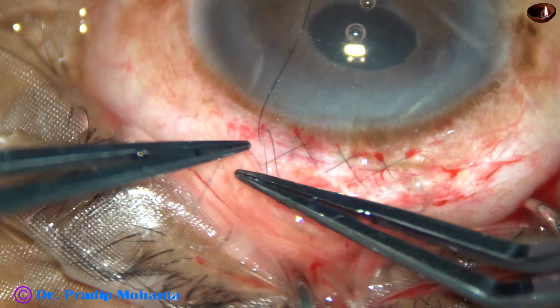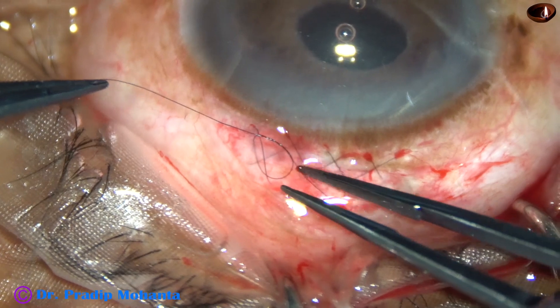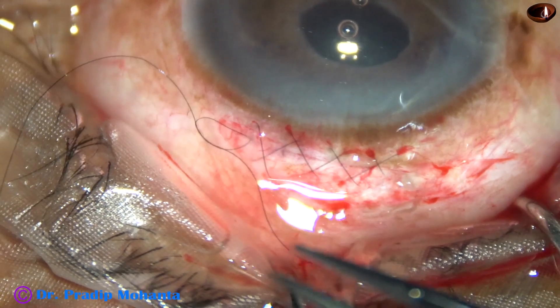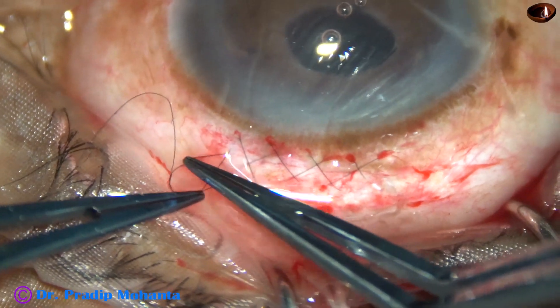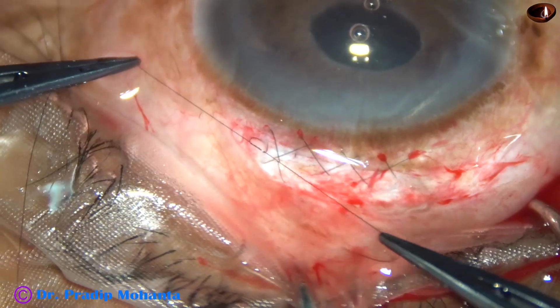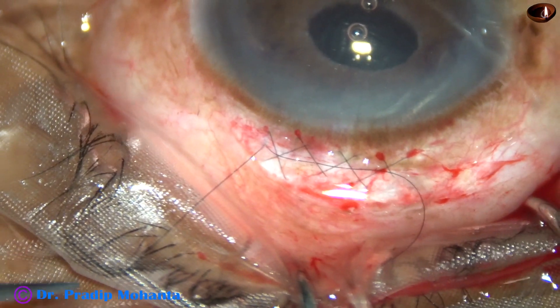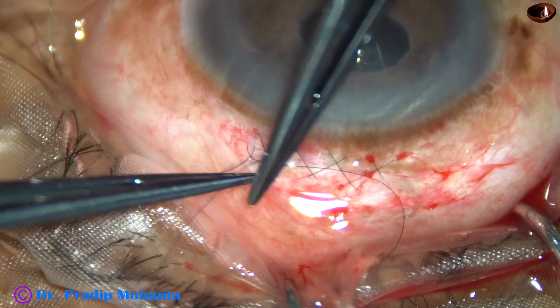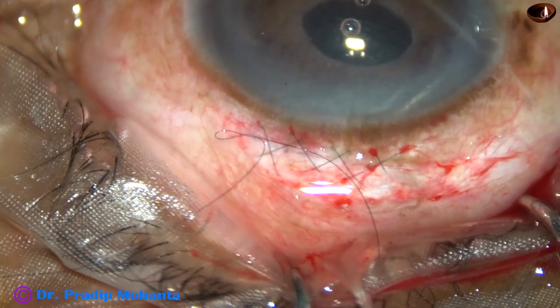I'm going to put this as two throws. I'm not going to make the final knot now because I may have to open this wound if necessary. So I just keep the suture this way at this moment.